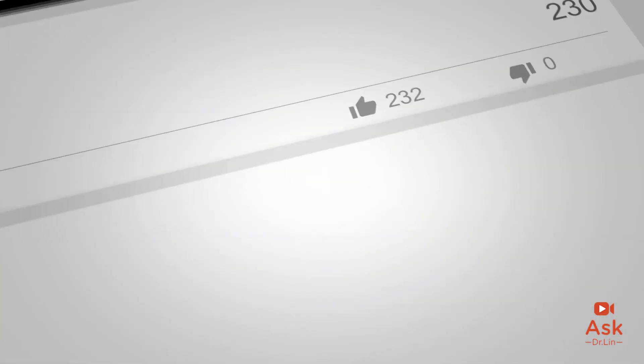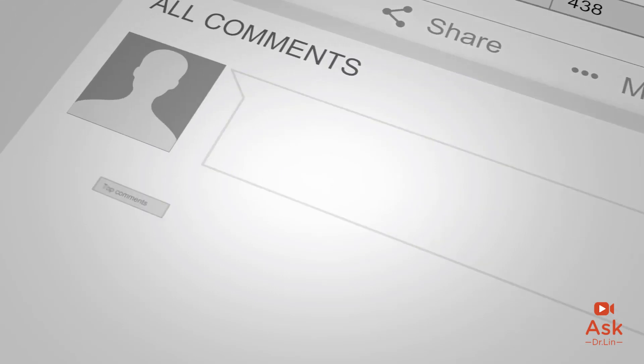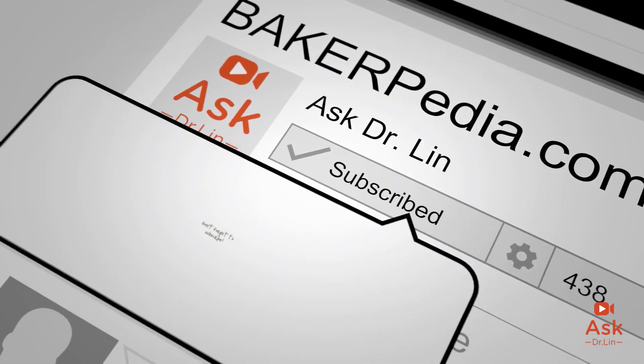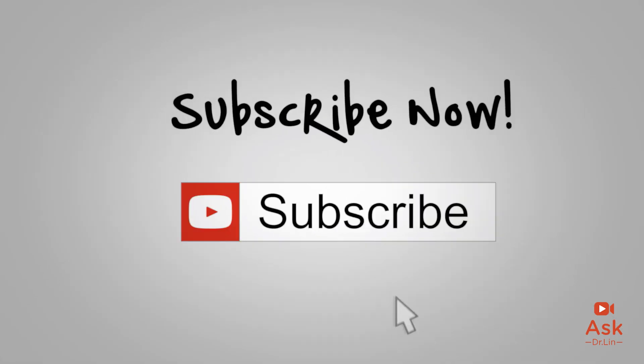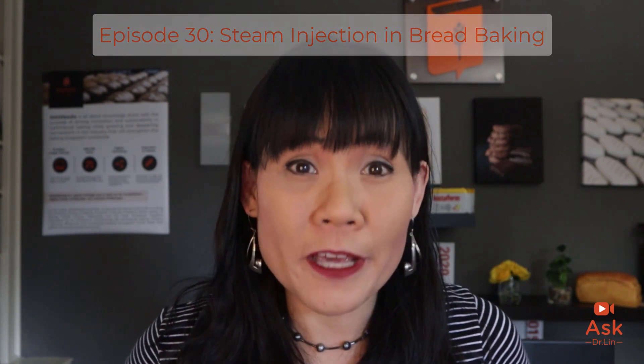Before I end this episode, I have a favor to ask you. Please give me a like below if I have helped you in any way in understanding steam and crusting your bread today. Also, please subscribe to this channel so that you get a notification every time I upload a new baking science video or go live on YouTube. Till the next time, bakers — have a baking question? Bakerpedia it!